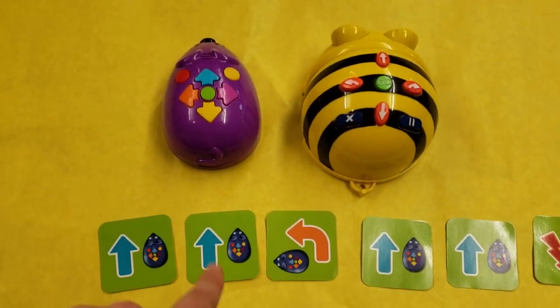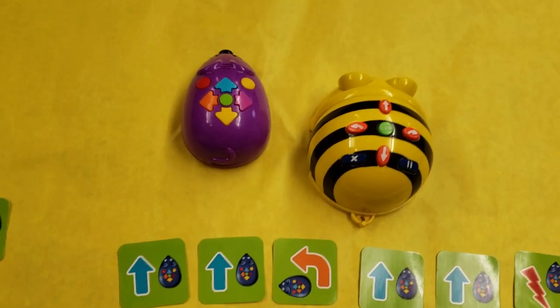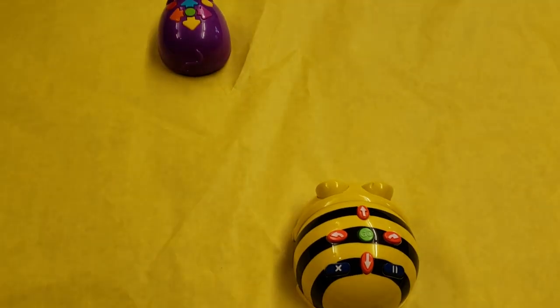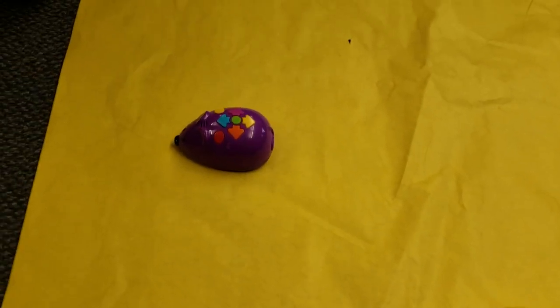When my mouse is ready to go, I press the green button. If your mouse goes off of your paper, your turn is over — you must press the yellow button.